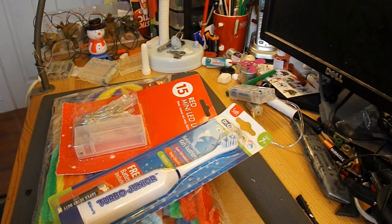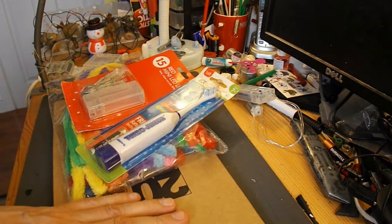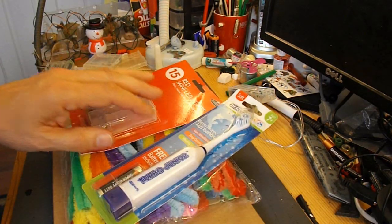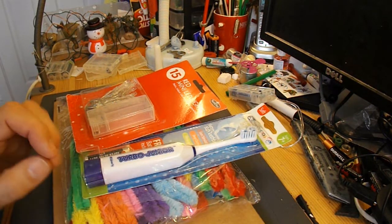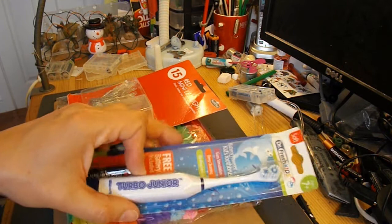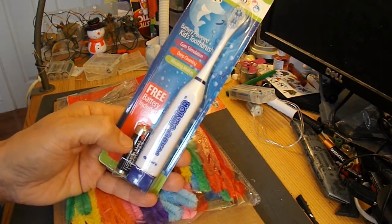He calls it a Corex Creeper because he uses what I'd call corrugated plastic — it's like corrugated cardboard but made out of thin plastic. I haven't got any of that, so I'm going to use a good old piece of cardboard from the supermarket trays. He uses an electric motor with an offset weight to make it vibrate, but I'm going to use one of my motors out of my favourite vibrating toothbrushes.